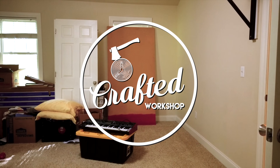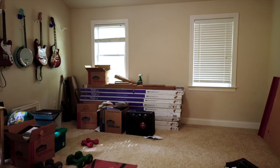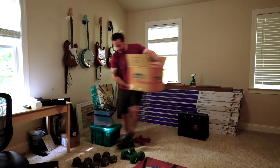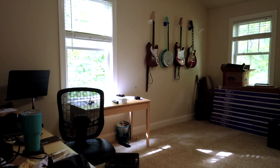Our bonus room had basically become a storage room since moving into our house back in February. This room hasn't had much of an identity since it wasn't really a bedroom, and I didn't really need it to be an office, so it kind of just became a dumping ground for stuff. I decided that enough was enough and that I finally needed to revamp our bonus room.